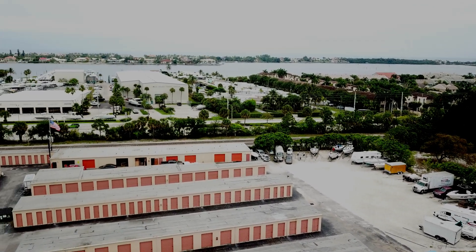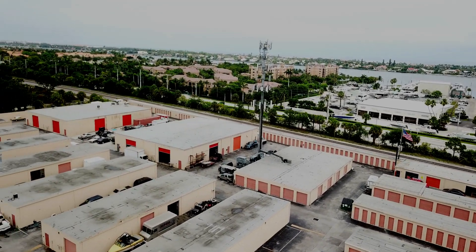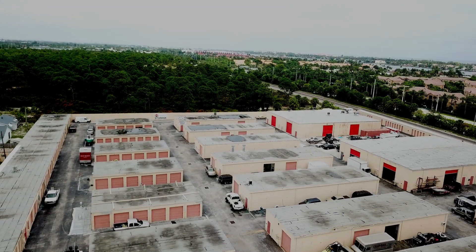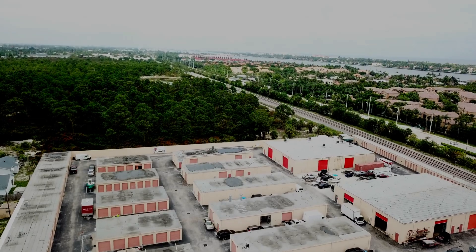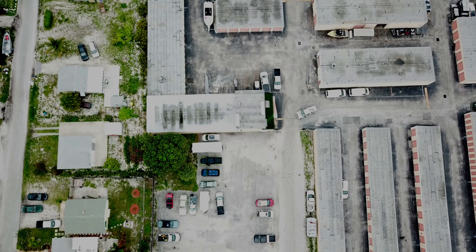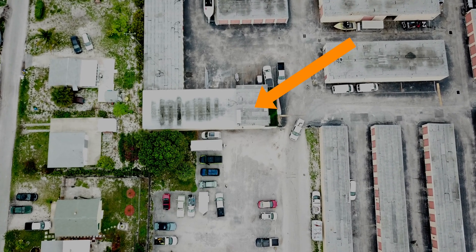The main challenge in designing a security camera system for any project that consists of multiple buildings is running cable to connect the security cameras to a DVR. For this project, we use a combination of hardwired and wireless security cameras. The DVR that records video surveillance footage from all of the cameras is installed in the main office building that you see here.